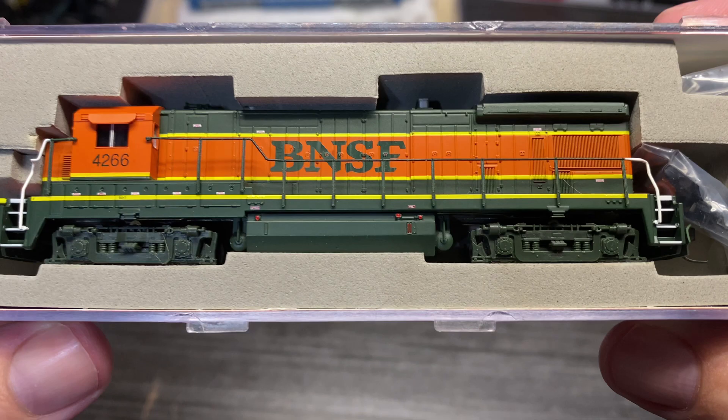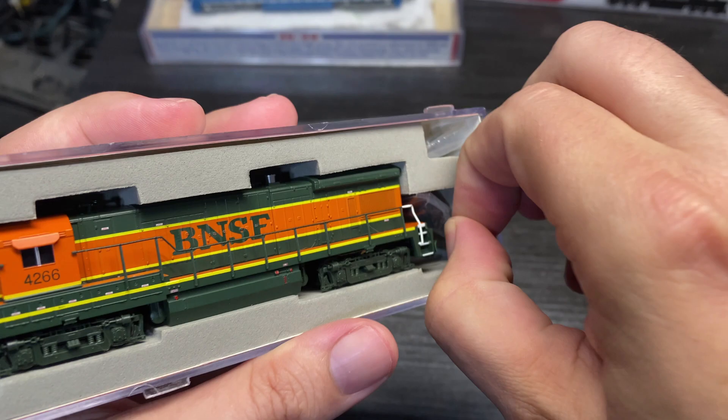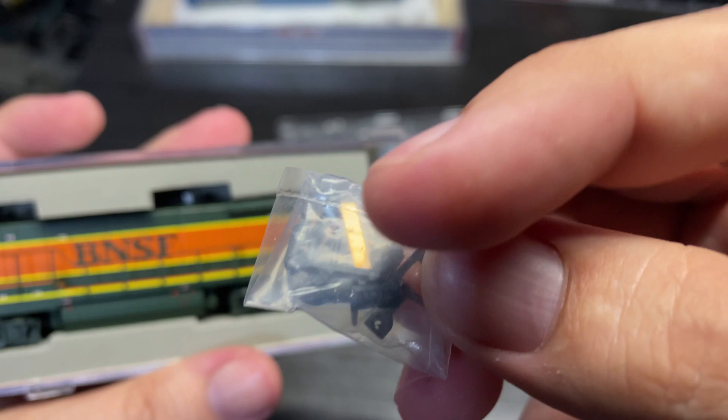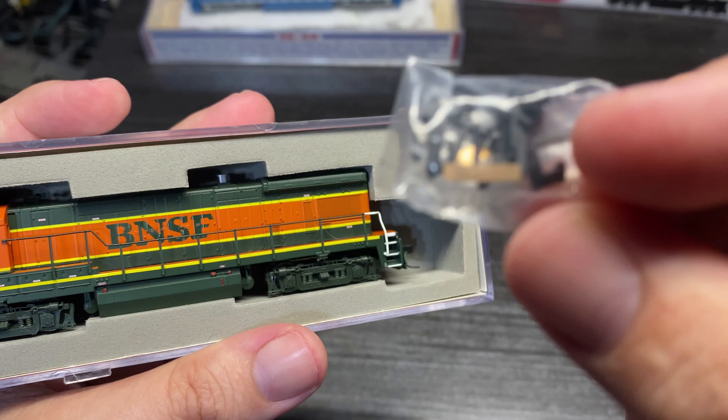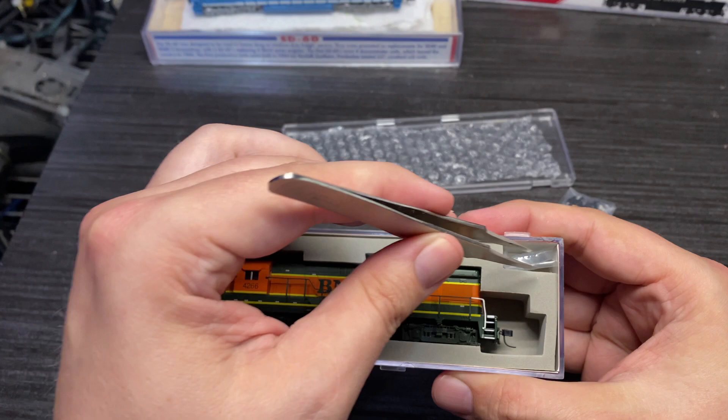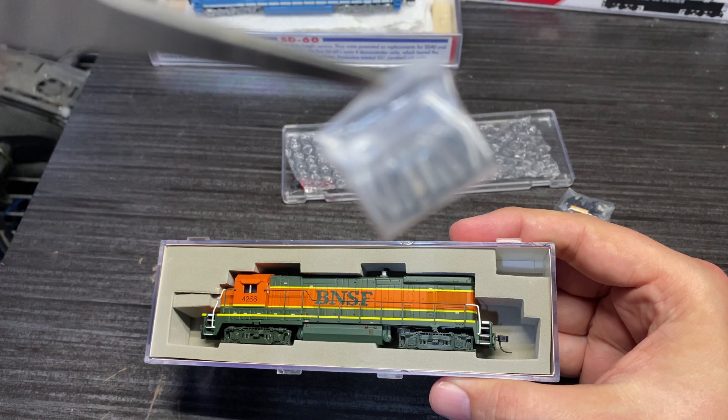Doesn't look too bad from this side. What do we got here? Zooming in on our handrails — we've got Rapido couplers and sunshades. And up here, additional handrails that were not installed — that's probably our front and rear handrails.